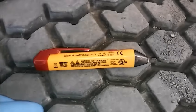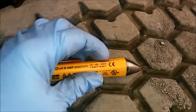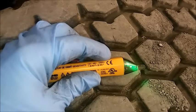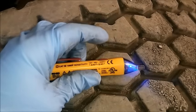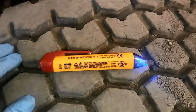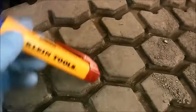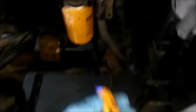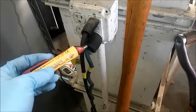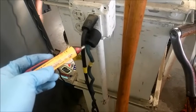If your engine's cranking but not starting and you've either checked fuel pressure or you want to start by troubleshooting the ECM, a good tool to have is an inductive voltmeter. You can get these at any hardware store or online. They're fairly cheap — anywhere from $10 to $30 depending on the brand. They work simply: you turn them on and when you get next to a voltage source, they blink, usually red, and they'll beep, telling you it picks up voltage.